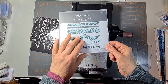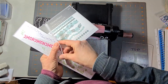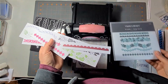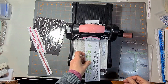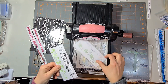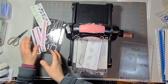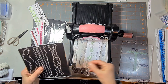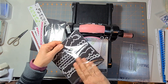Hi crafty friends, I'm just having a bit of a play with one of our new sets, the lovely borders. What I've done is stamp them — this one is the only one that doesn't have a matching die, but I thought I'd stamp it anyway. I've stamped them in a variety of different colors to see how they die cut, so we're going to do that now.